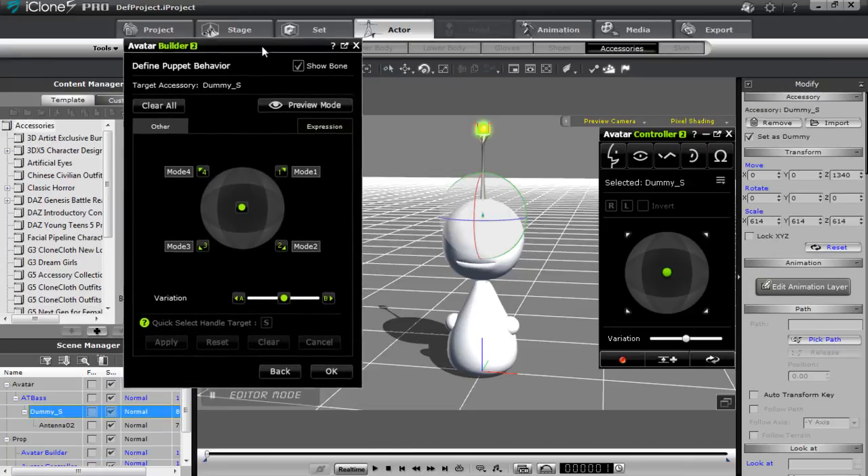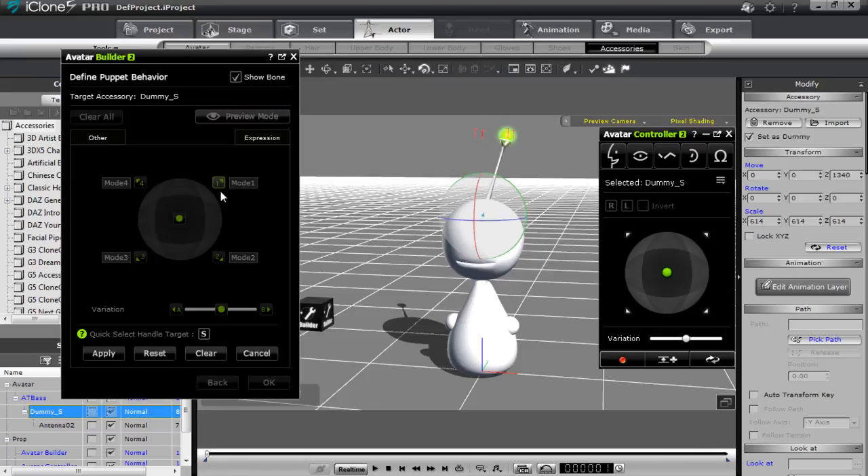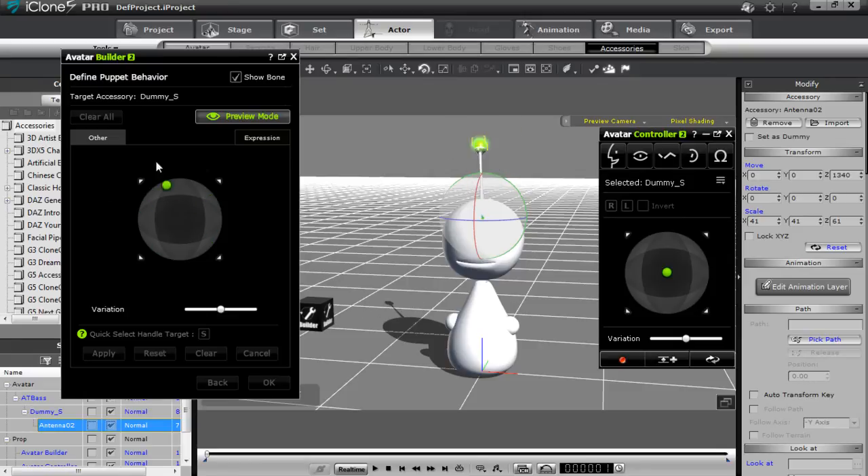If I preview again, basically everything's the same. But if I wanted to change, say, the top right — maybe make it go a little bit further back — I can do that. I'll select mode one, make sure I have my target handle selected, move it way back, and apply that. Now in preview mode you'll see it goes way back there and everything else is a little bit normal. This is just to show you that you can redefine your puppet behavior after the fact.